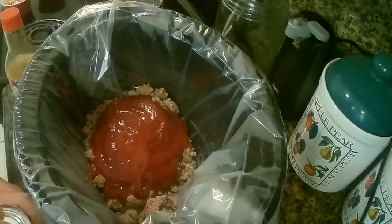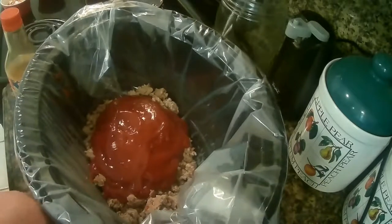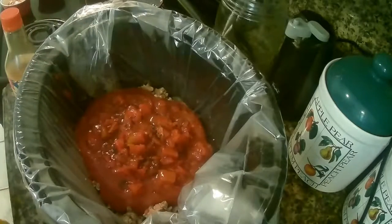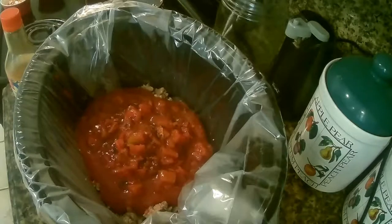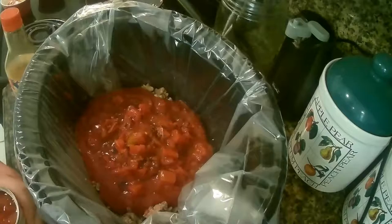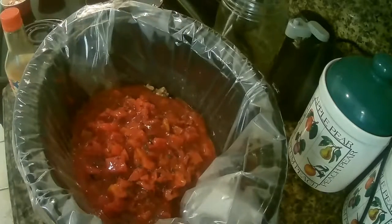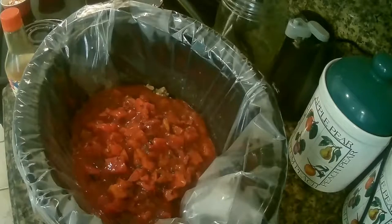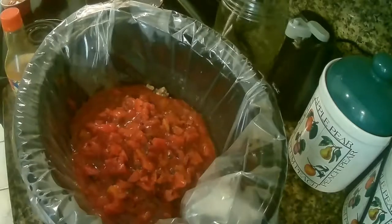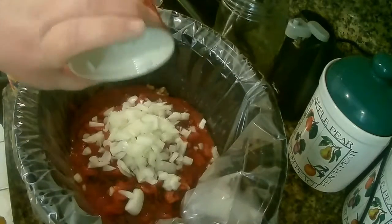I added two cans of diced tomatoes. Then I'm going to add my onions — it's about a cup, a small onion. I just rough chopped the onion.